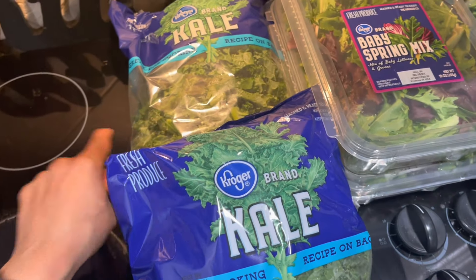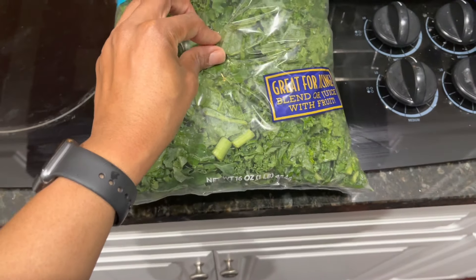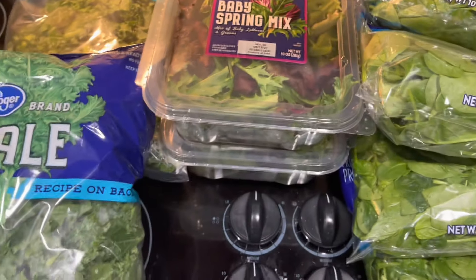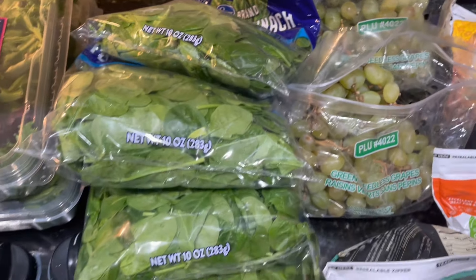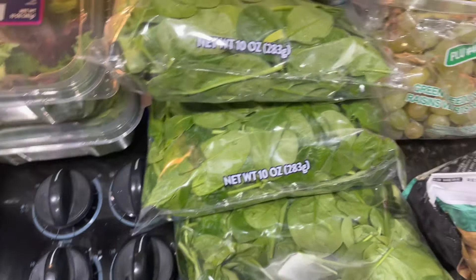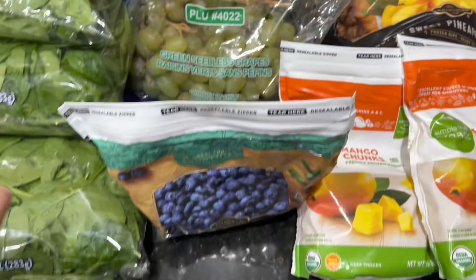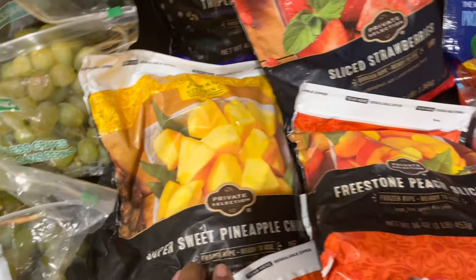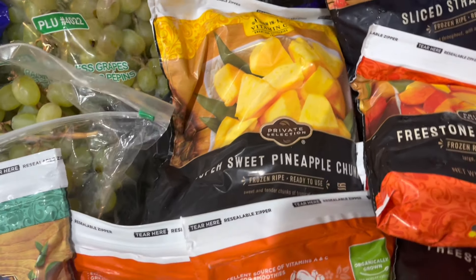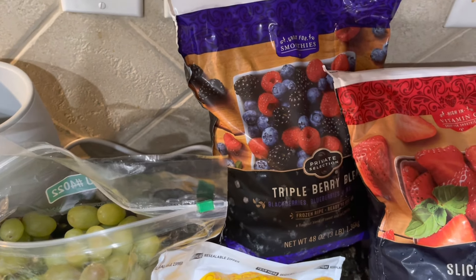Right now I have two bags of kale, 16 ounces each. I have two big containers of the baby spring mix. We have four bags of spinach. We also have two bags of green seedless grapes, a bag of frozen wild blueberries, a frozen bag of pineapple chunks, two bags of the frozen mango chunks, and the mixed berry blend back here.